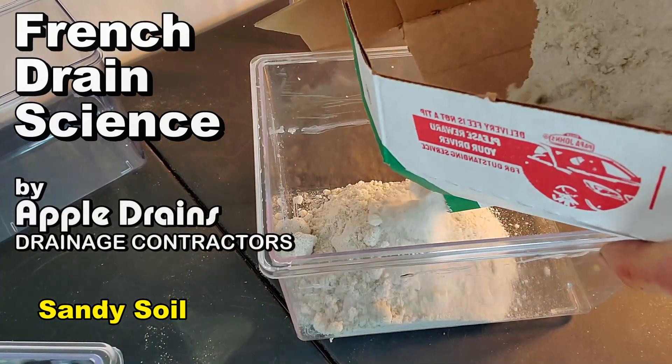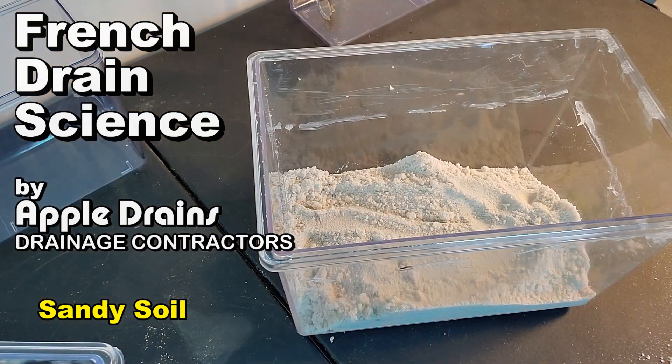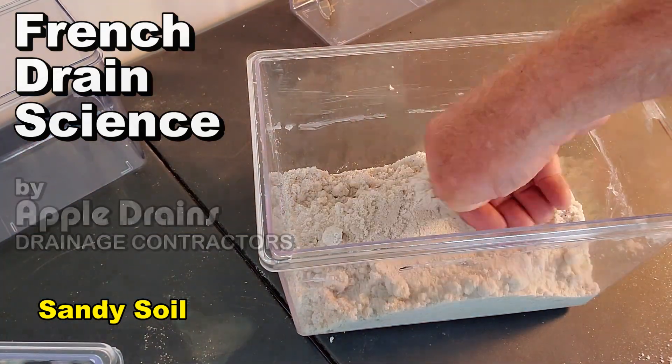Hey, good morning. Chuck here with Apple Drains. Let's take a look at the science of a French drain and how it actually works.